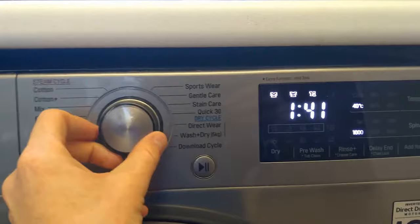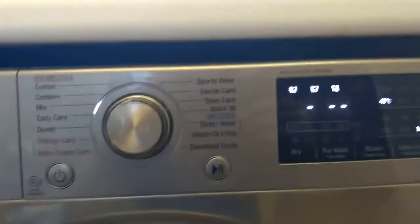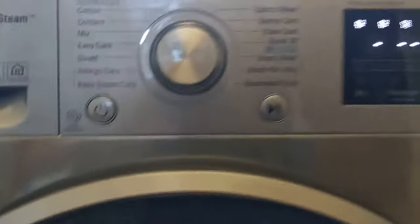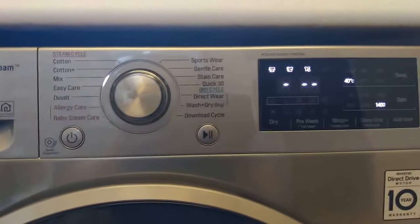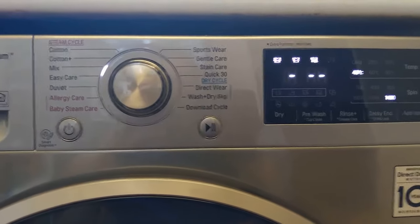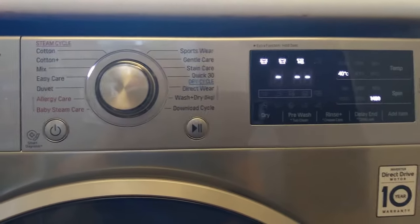Some cycles, like duvet, show the time immediately. Others calculate it based on weight. What I found is the minimum cycle is one hour thirty, so if your garments are under the minimum weight for that load it will always show an hour thirty.